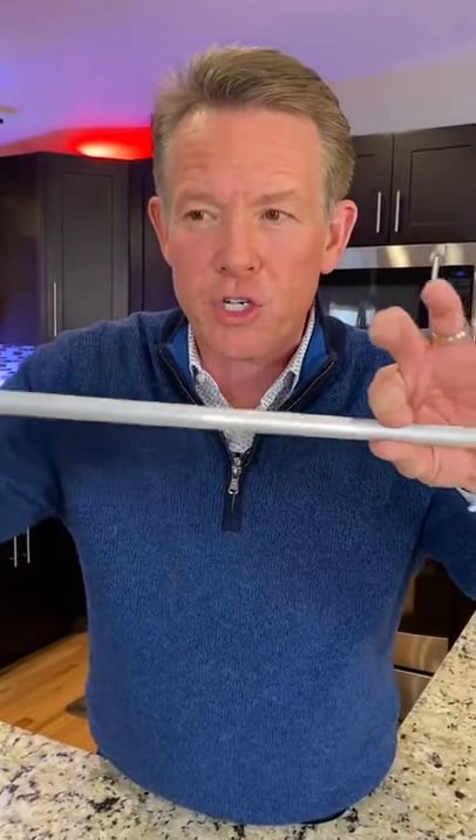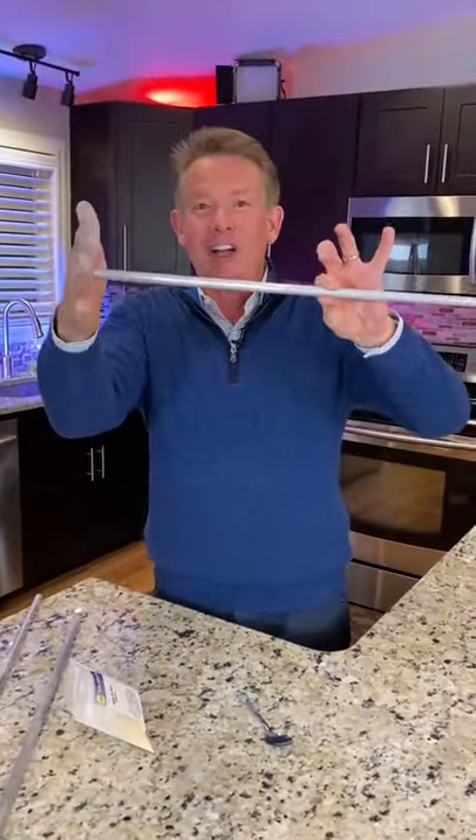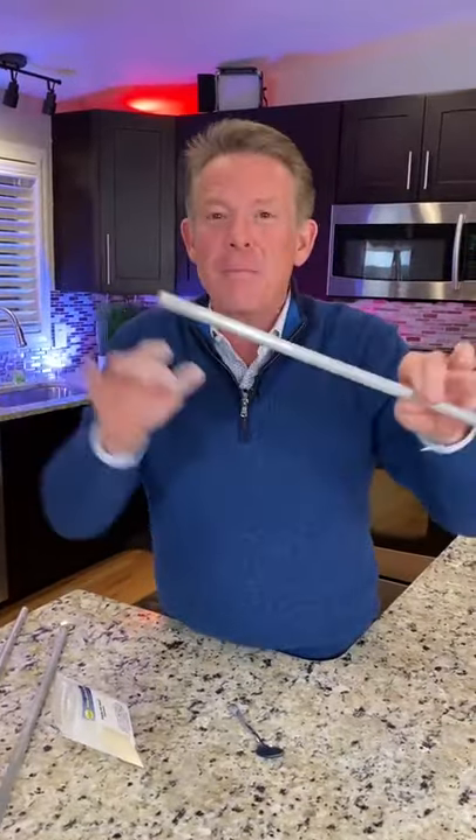Now watch — I'm not going to hit it at all. You just hold on to it and pull your fingers across. Hear that? You can't even imagine how loud it is right now. You're causing that rod to sing because of vibration.